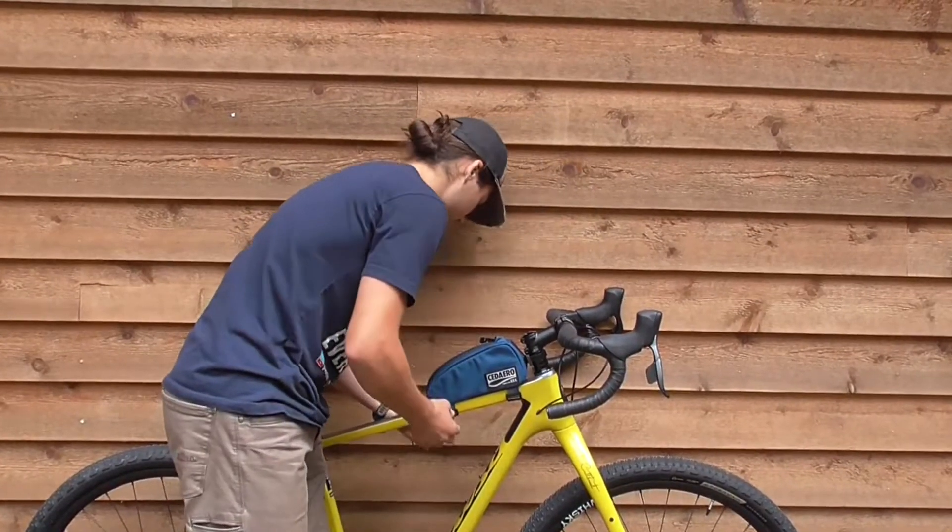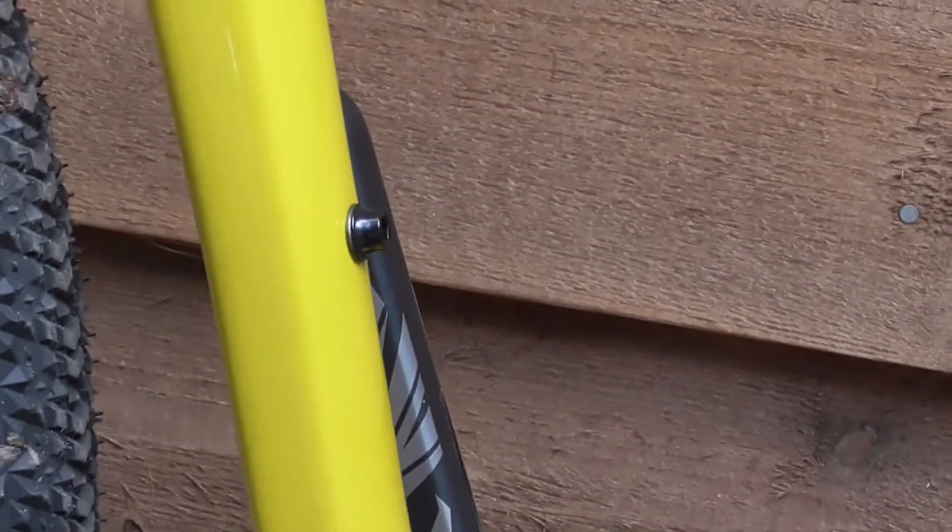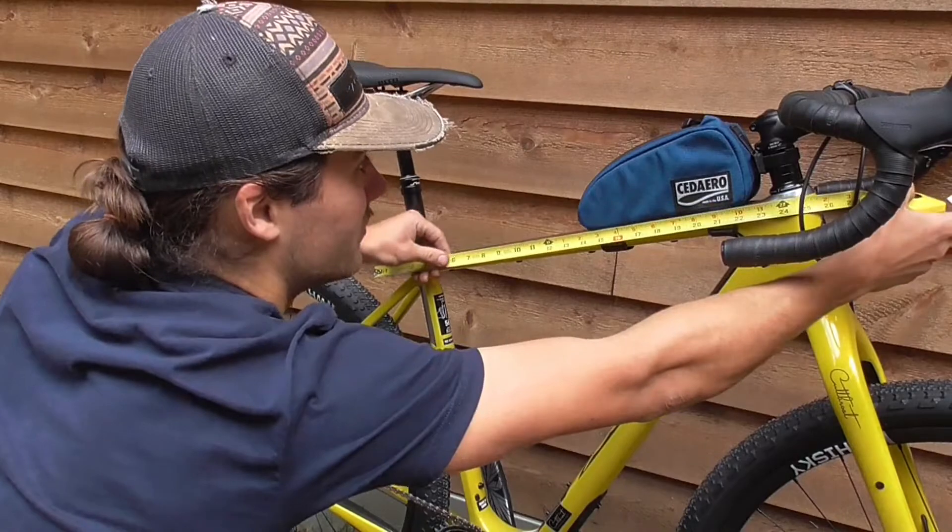Put any packs you want to use with your frame pack on your bike for the photo. For bolt-on packs, unthread the attachment points for visibility. Attach a measurement tool for scale.